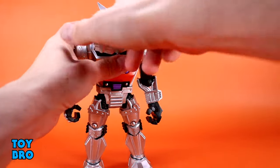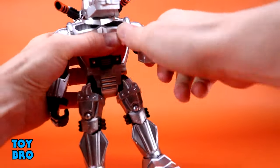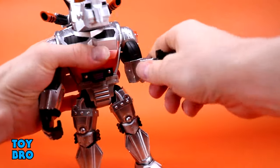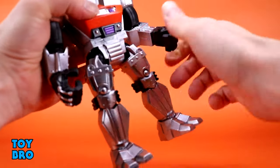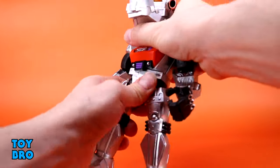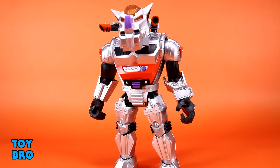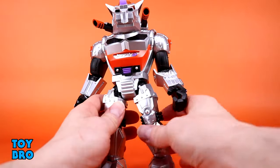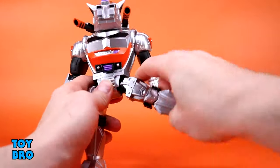Arms go out pretty much all the way at the shoulder with rotation, bicep swivel, single jointed swiveling elbow, and swivel and hinge at the wrist — though the wrists are super tight on this guy, so watch out. He's got a waist twist and that's all, which is pretty much in line with Rocksteady and Bebop. I wish he had the ability to crunch, and I'll always say that when a figure doesn't have it, but I don't know that I'm truly missing it given everything else this figure offers.